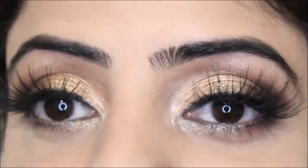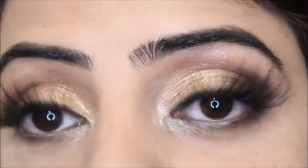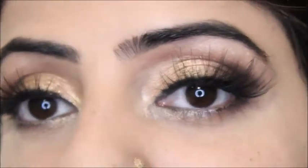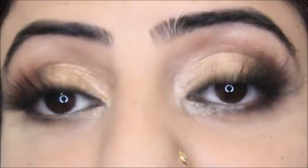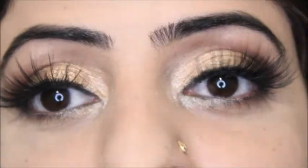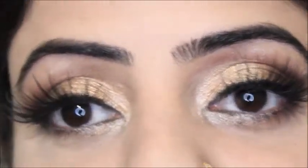Hello everyone, welcome back to my channel. Today you can see I have created this beautiful eye makeup look. This eye makeup look is suitable for any Indian, Pakistani, or any South Asian bride — or maybe not just South Asian — or any person who wants to do a little bit soft and a little bit classy sort of mixture.